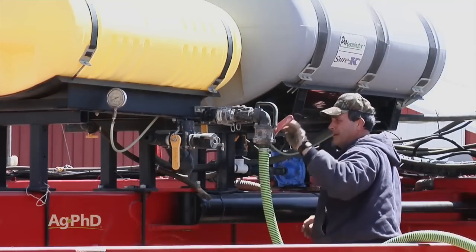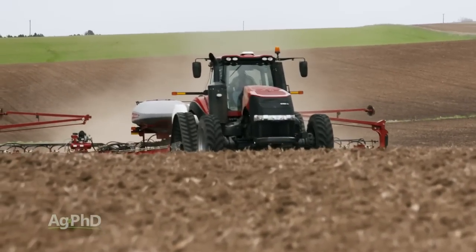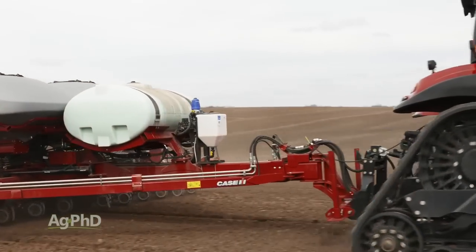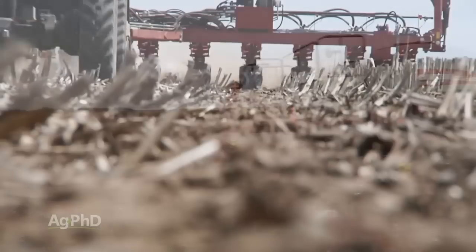The problem with 10-34-0 is it's kind of a high-salt product. Where we get most concerned about salt is when we have drier conditions and lighter soil. In a dry year on light ground, you may see a response where the plant could actually get hurt. I've seen guys lose 50 bushels on yield. That's why high-salt products worry me — if you're going to use one, you've got to keep the use rate really low, even in corn.